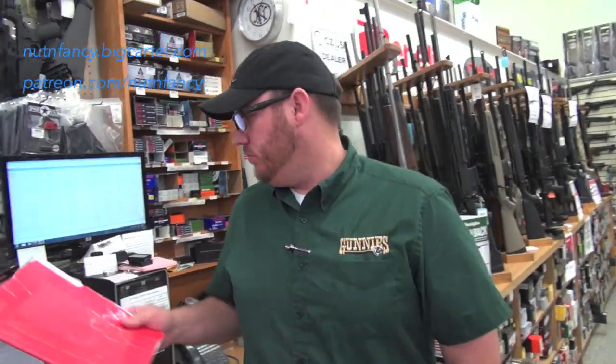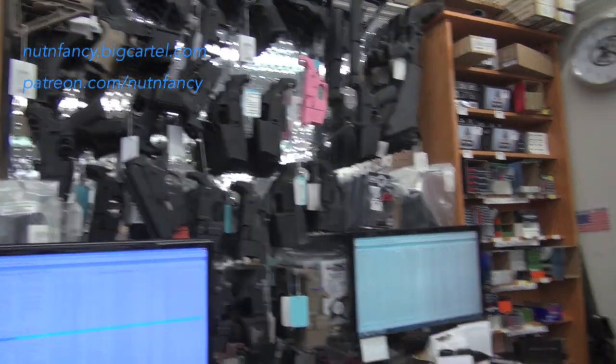How are gun sales, by the way? Summertime's always a little bit slower, but they're still good. What are guys buying? Concealed carry's huge right now. We're starting to get into hunting season, so we're starting to sell more rifles, but still concealed carry, by far, is what we're selling the most of. Handguns, handguns, handguns. So if you come to Gunny's, check in with Brian Hood or Wyatt if he's here. Say hi. Buy your guns from them because they're supporting us.